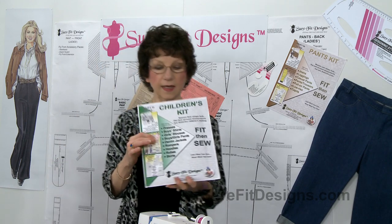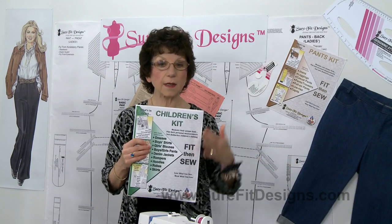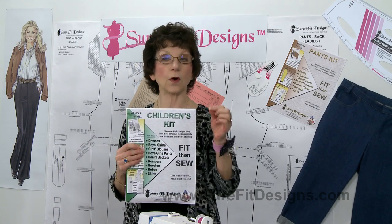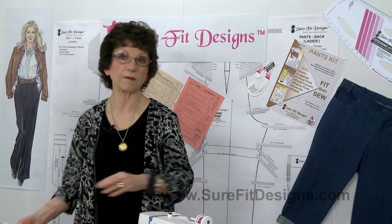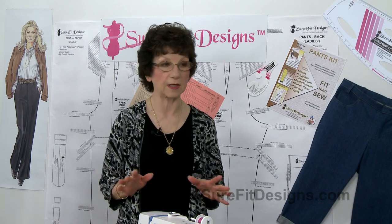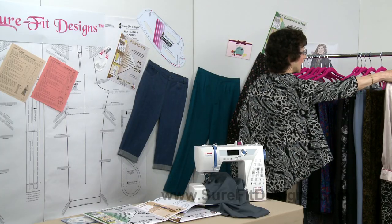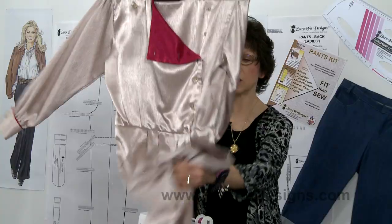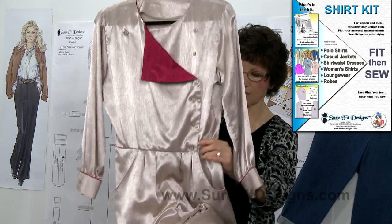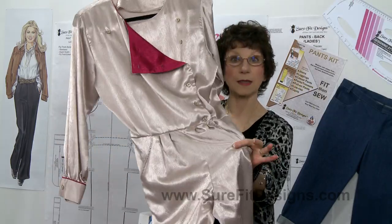I also have the children's kit here, and you're wondering why I'm talking about this for design ideas — it's because the instructions for some of the designs in here are totally applicable for adult clothing. One thing that's become very popular again is the jumpsuit, or what they're calling a romper today, and this is done from the children's kit instructions. I've got my Sure-Fit Designs shirt kit on top and pants on the bottom, joined together at the waistline to create a jumpsuit.